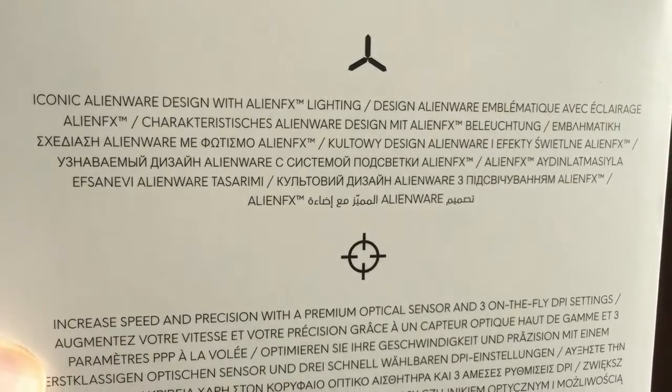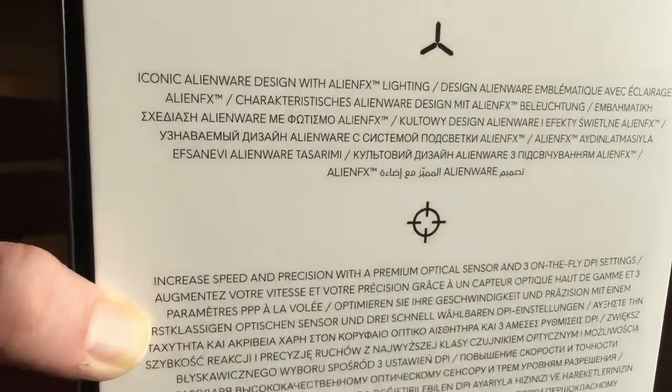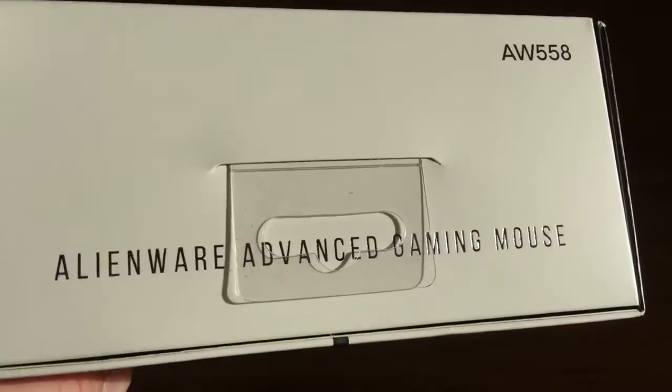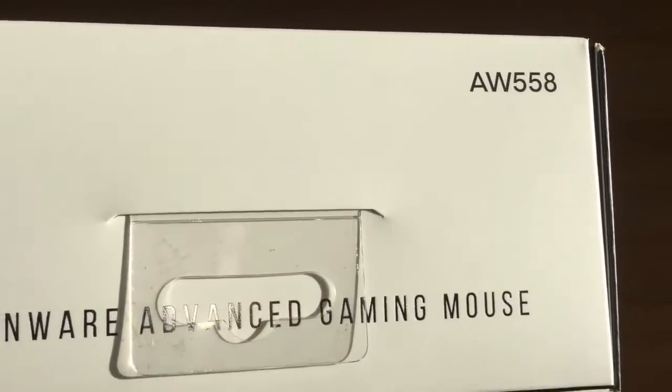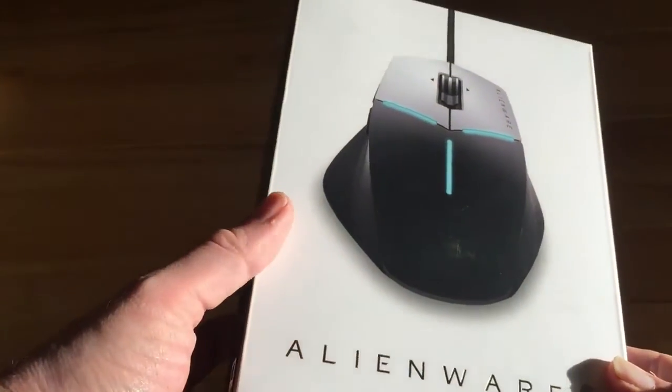On the back of the box, nothing too interesting — just some other info telling you that you've got the Alienware FX lighting, which you can control via software that you download to your PC. So you can change the colors on the mouse, which you can see illustrated on the front of the box.